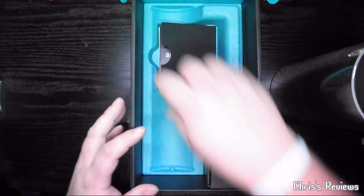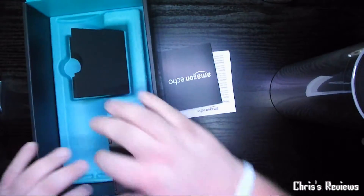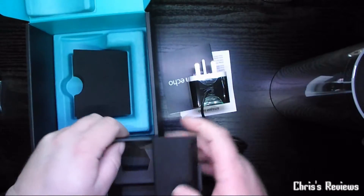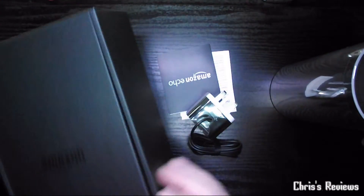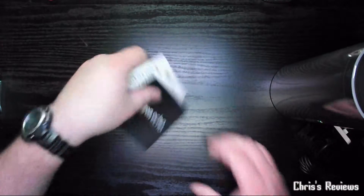It's very tall, very heavy. Nothing else in the box up here, so we'll move that away. What's this then?